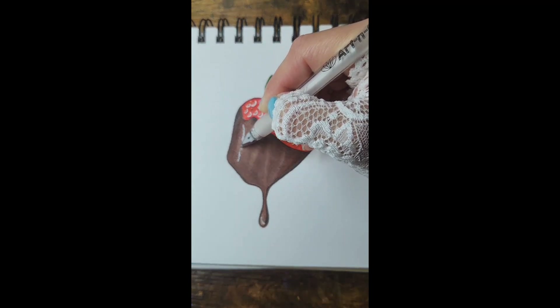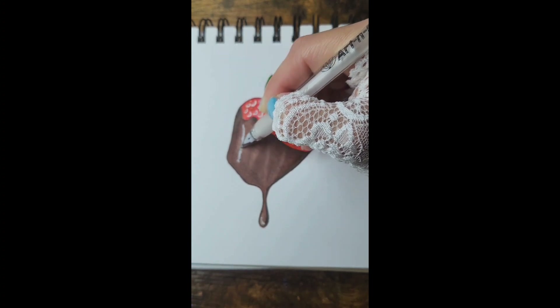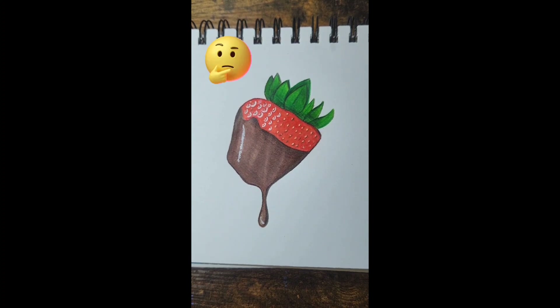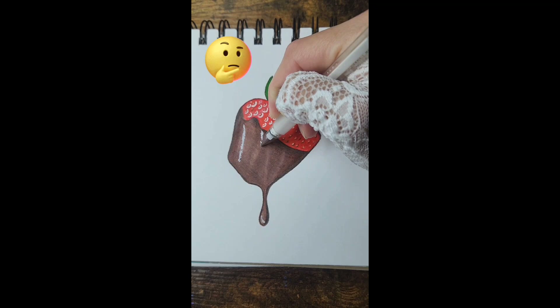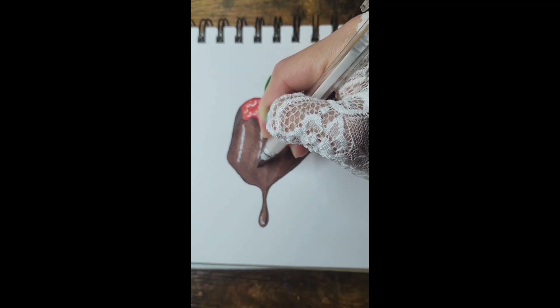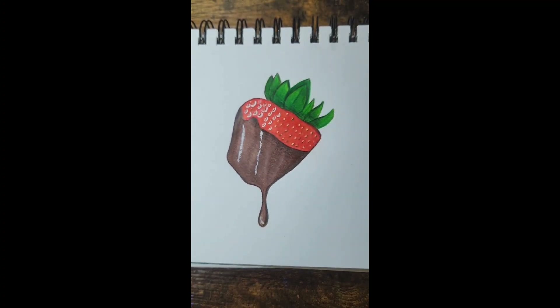As you can see, the white is getting on there very well. I don't know — did I mess it up? What do you think? I'm not sure if I like this. I mean I like the pen a lot, I'm just not sure if I like how I'm doing the lighting on the strawberry.